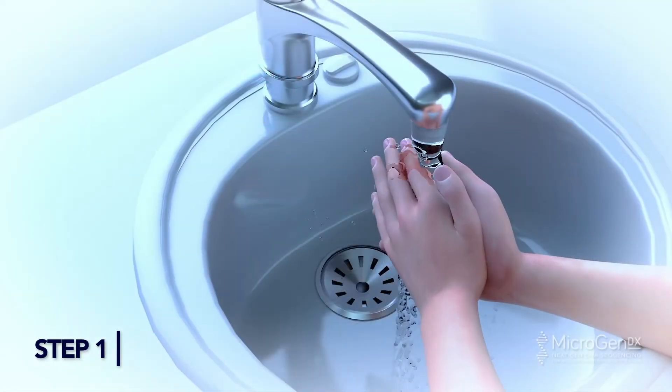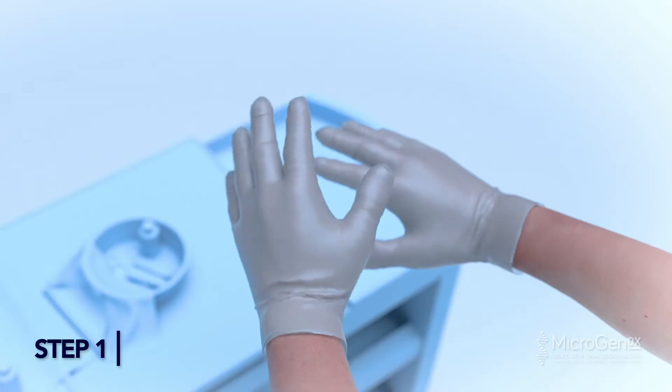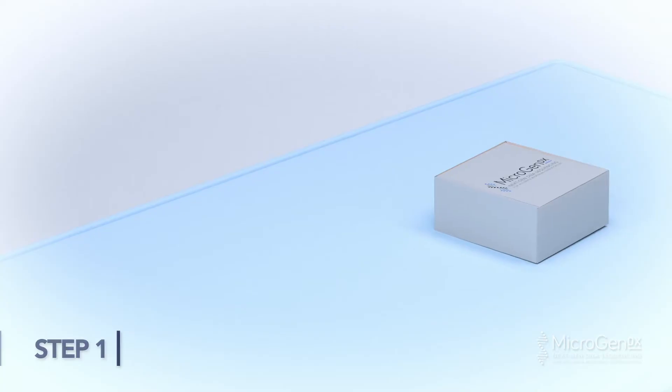Step 1. Wash your hands thoroughly with soap and water. Put on gloves and mask after cleansing and drying.